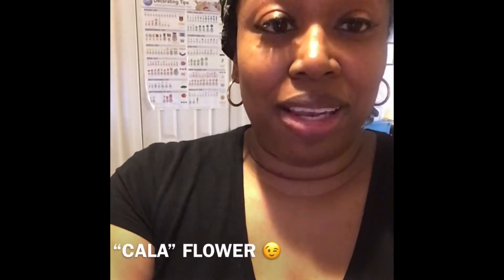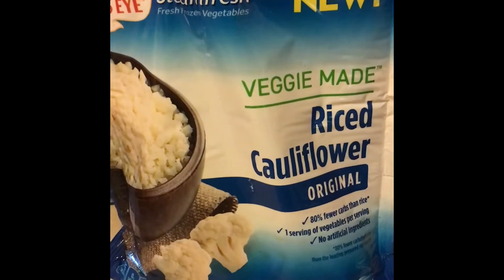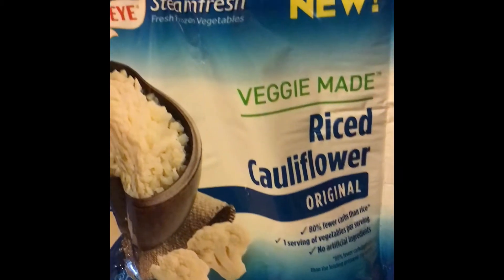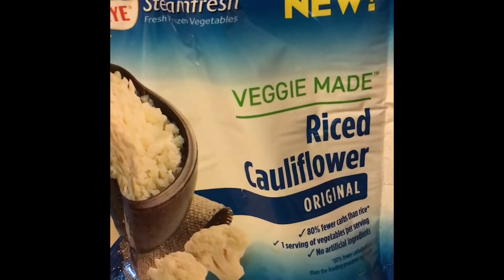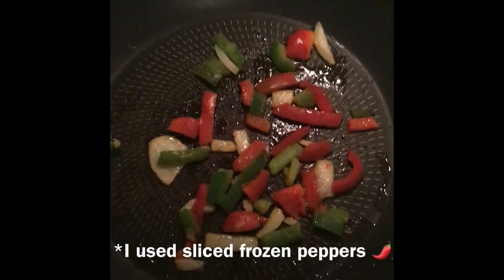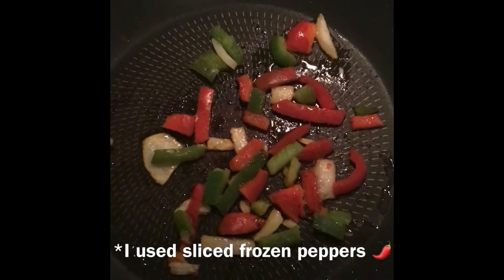Today we're about to make cauliflower fried rice. First things first, we are going to use some steamed fresh riced cauliflower. We steamed it for four minutes. Then we're going to toss it up in a frying pan — I'm going to sauté some bell peppers and a little bit of onions first, to add some flavor.